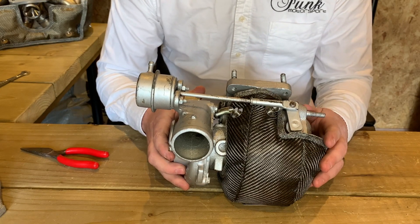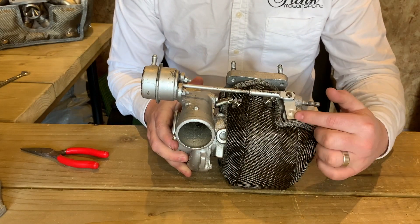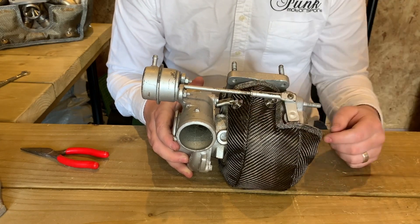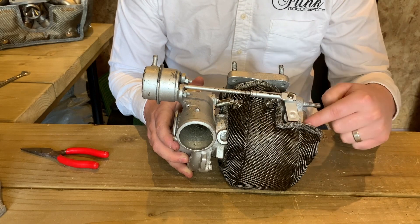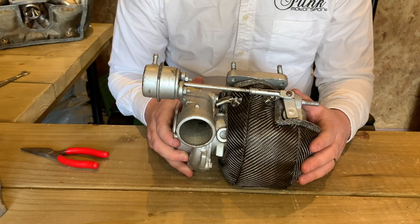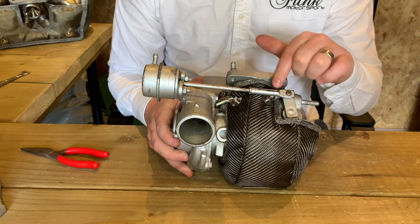We'll show you a fitted version. As you can see here, the actuator arm still has plenty of space to move and the blanket actually runs underneath. You can see how that cutout works nicely around the actuator arm. The blanket will work in exactly the same way and it'll be secured using the same springs.